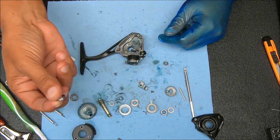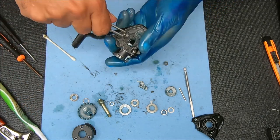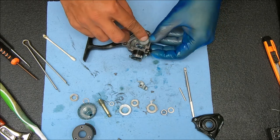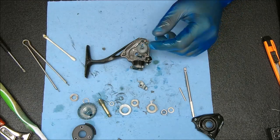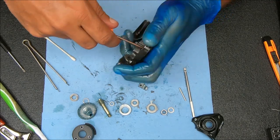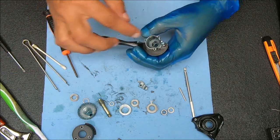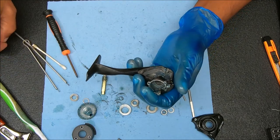Now we can stick our bearing in, get our crosswind gear in there, and put our bearing in the bottom. Don't over-tighten that because getting it back up might be tough, but you don't want it too loose either. Now we're going to take our top stack and work on that — let's get our bushing in there. Just drop it over like that, push it in, and then push down.